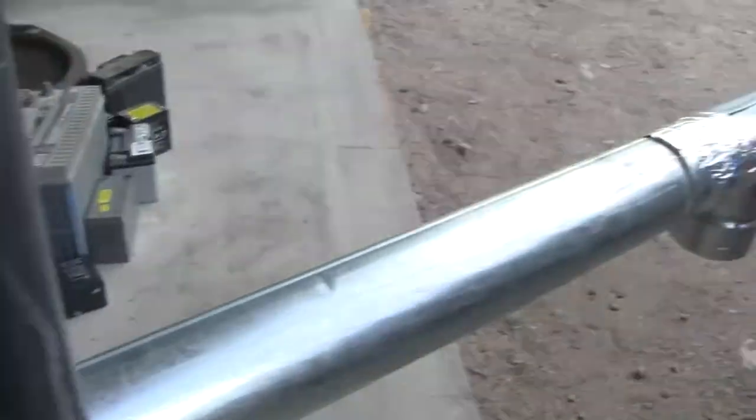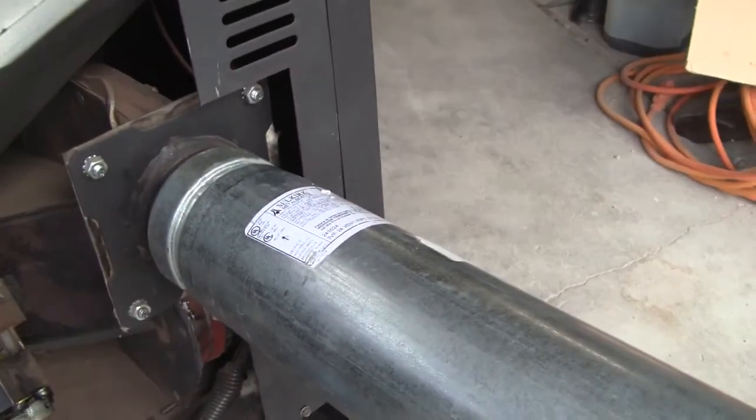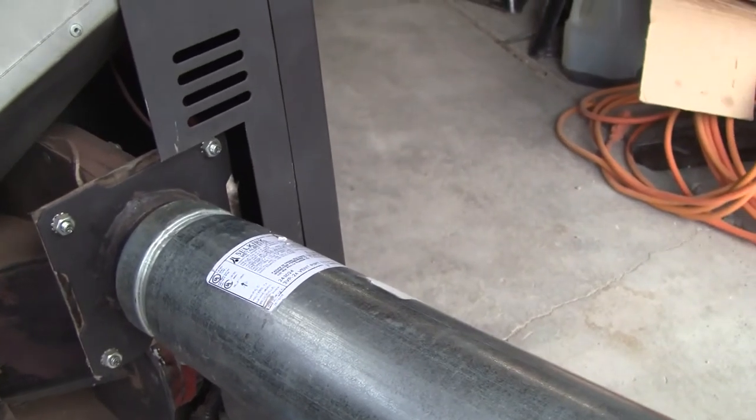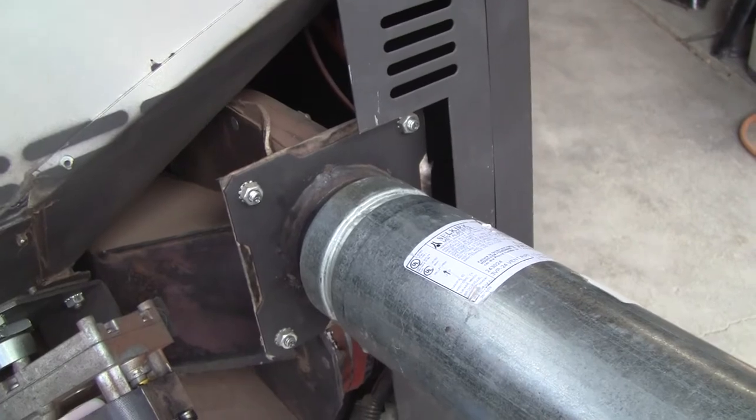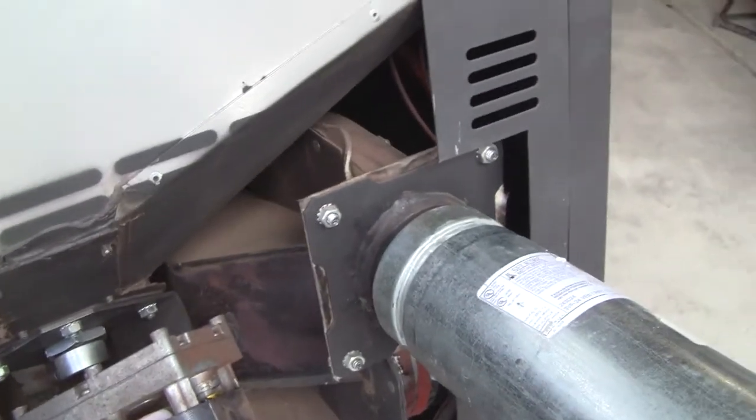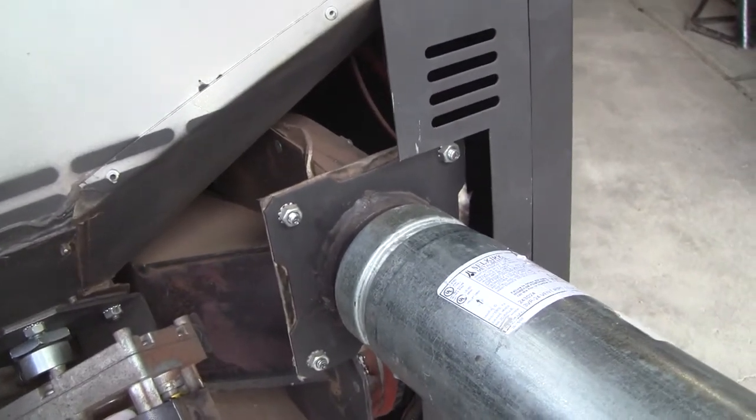There shouldn't be a lot of back pressure because the pipe is straight and short — about two feet and three feet, so almost six feet long total. That's the only thing I found that I didn't like, and I put it back together.